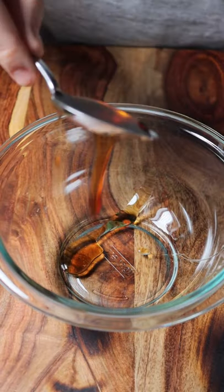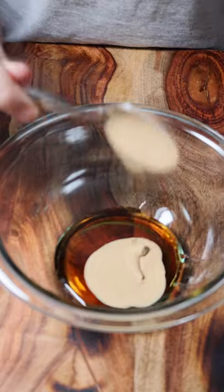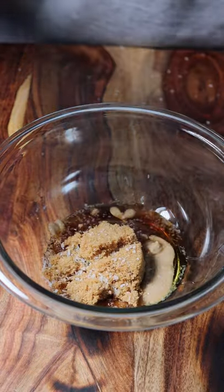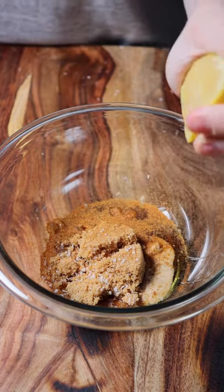Then in a small bowl, add two tablespoons of maple syrup, one and a half teaspoons of Dijon mustard, a quarter cup of brown sugar, a big pinch of salt, a couple of dashes of cayenne pepper, and a nice squeeze of lemon juice.